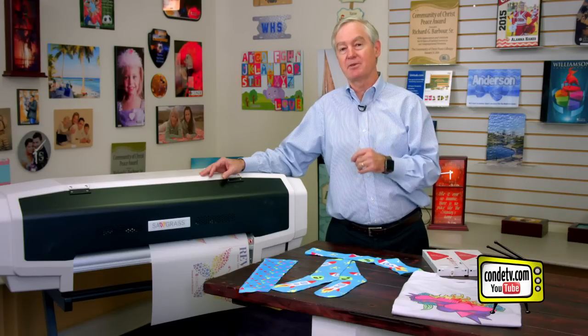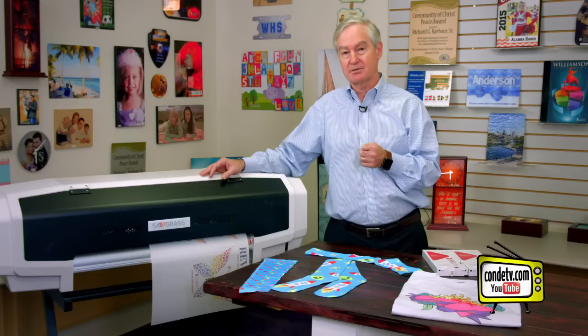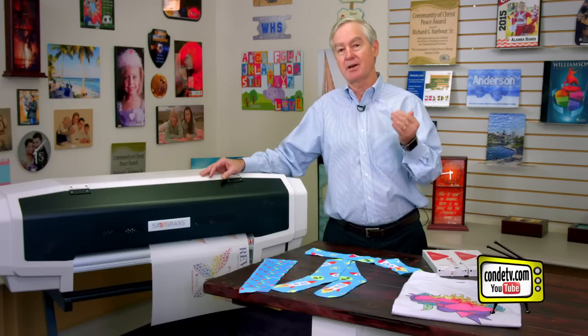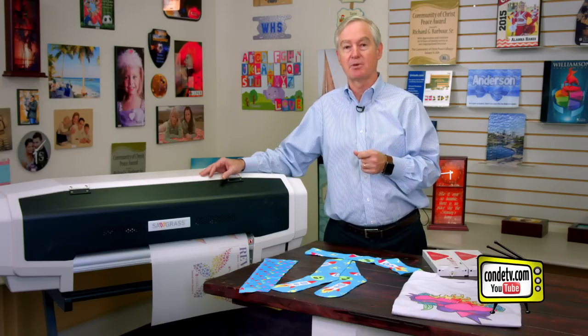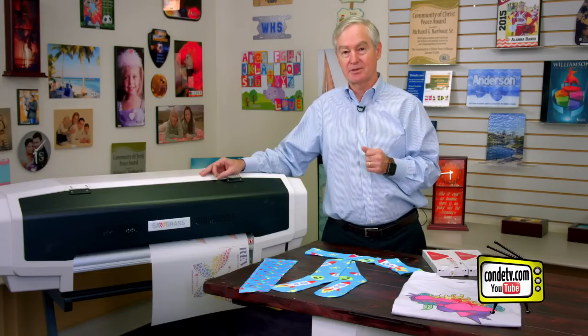One of the benefits of this printer is it has eight ink slots. With eight ink slots, the folks at Sawgrass have come up with a number of different combinations of inks. This video is about one of my favorite combinations, and that is using this printer with fluorescent inks.